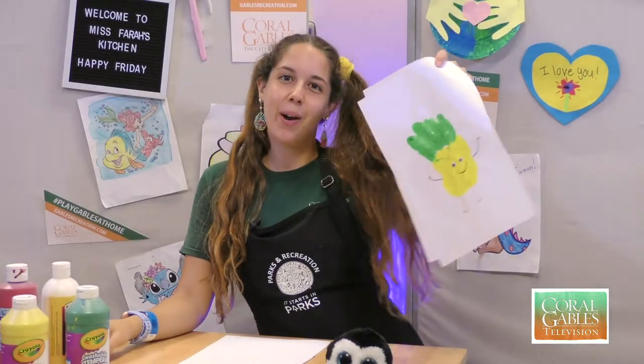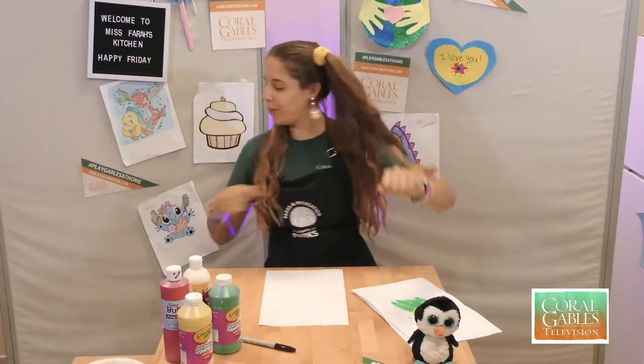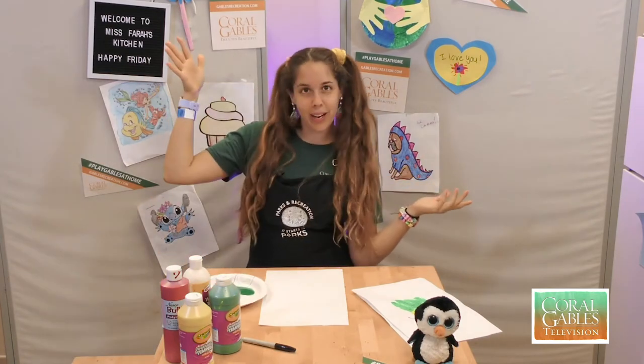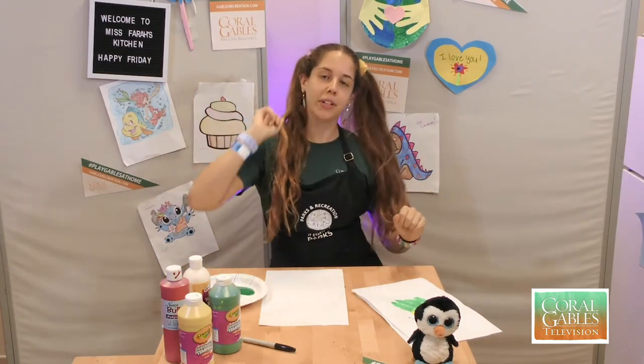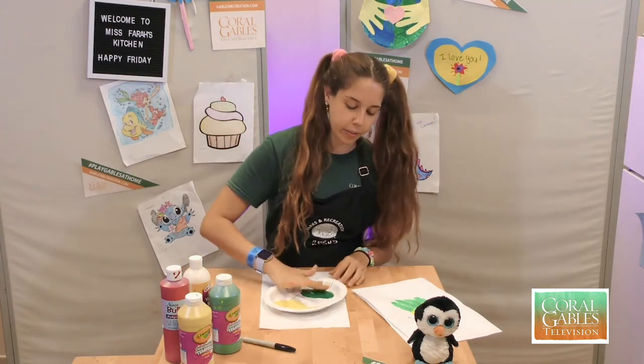Next, we're making our pineapple. I'm going to show you guys how to do that now. Take your paint — your palm of your hand is going to be yellow, and then your fingertips are going to be green. Go ahead and take your time getting your fingers ready in the paint.